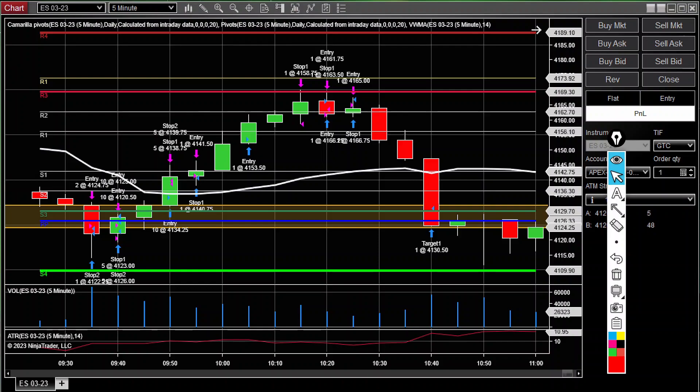Greetings in the name of Yahuwah and his son Yahusha Hamashiach. My name is Malak Shalomoh and I'm going to do a trade recap on my trade on ES.